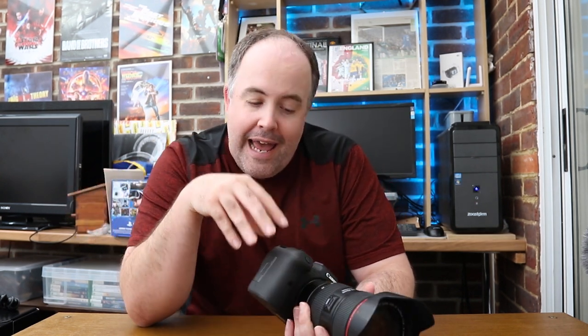Welcome to another video. This is a follow-up to the initial Canon R6 sports photography review. If you haven't seen that video yet, go watch it first, then come back. Today's video is all about memory cards and how long it takes the Canon R6 to clear the buffer after taking a load of images.